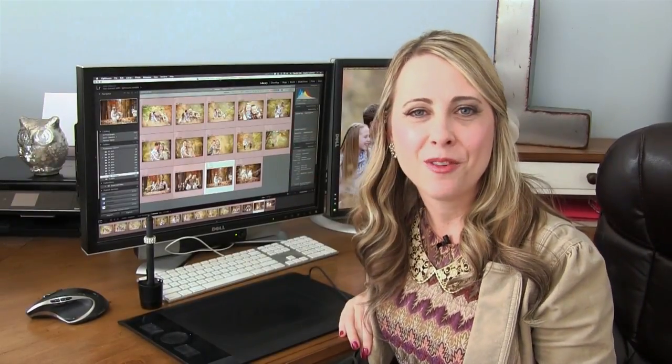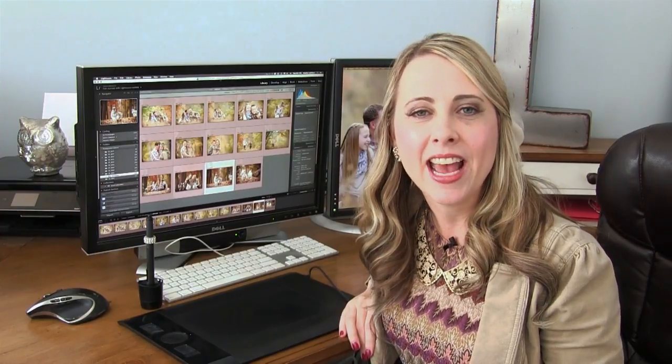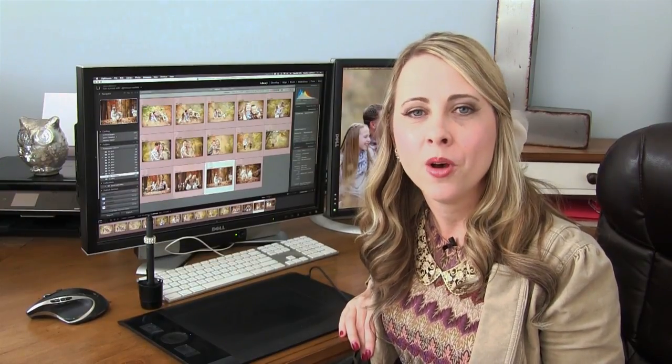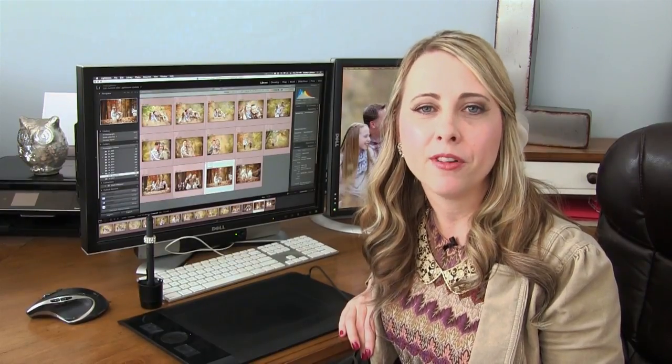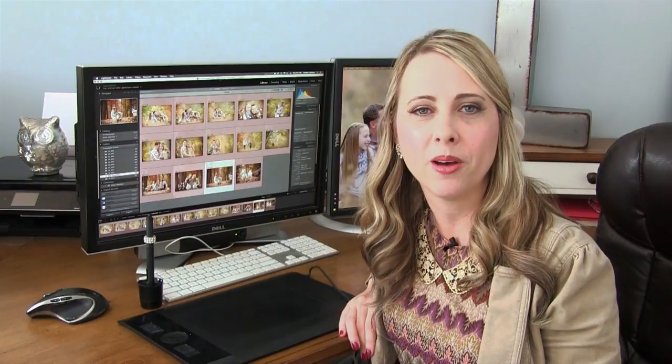Hi everyone, this is Heather from weddingsbyheather.com and weddingsbyheather.tv. If you need help with your workflow or file organization, please check out my free video series on my website — the link is in the bar below.